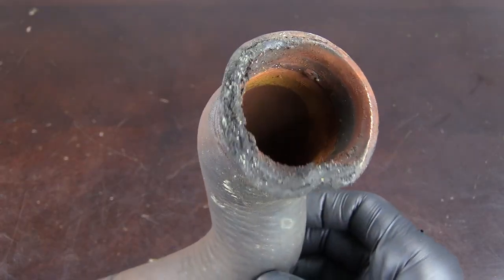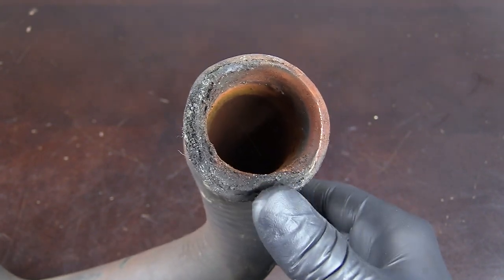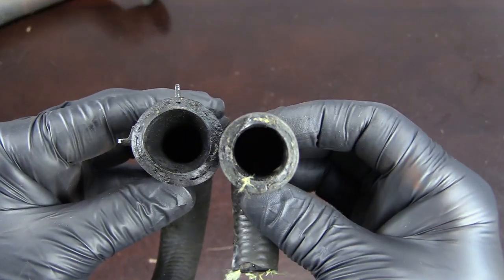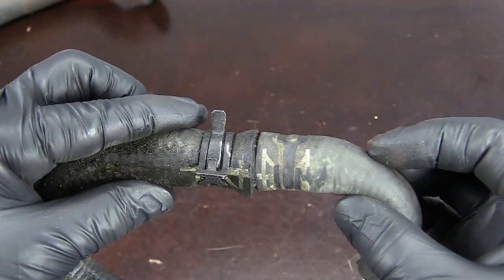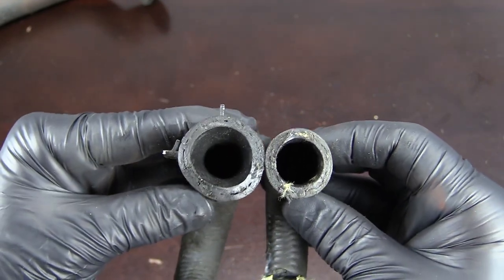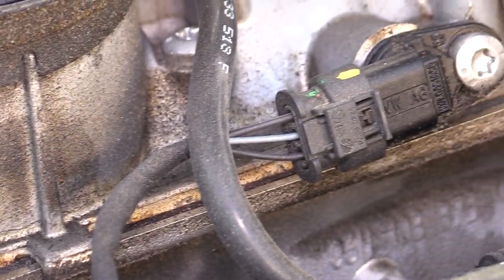And finally, oil contamination — this is the one that I see most often. This is where we have an oil leak that'll leak down onto a coolant hose. As you can see here, the hose swells up really big. The oil reacts with the hose and actually weakens it, causing it to swell. Even with proper clamping force, this can cause coolant to bypass the clamp and leak. Now we have an oil leak that needs to be repaired as well as a coolant leak.